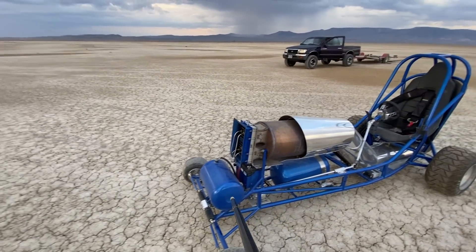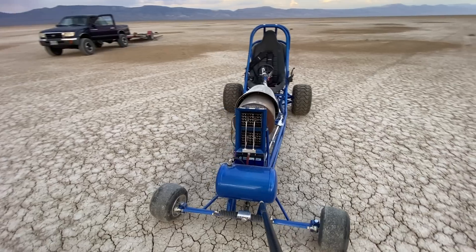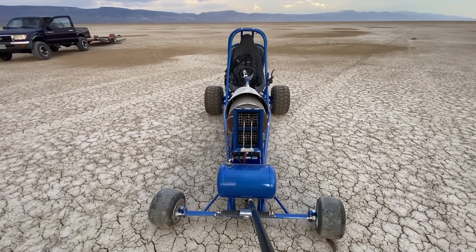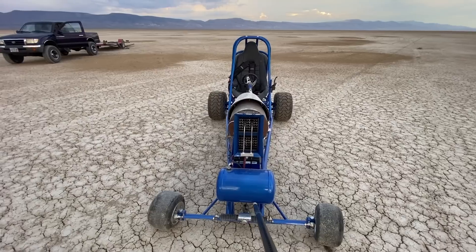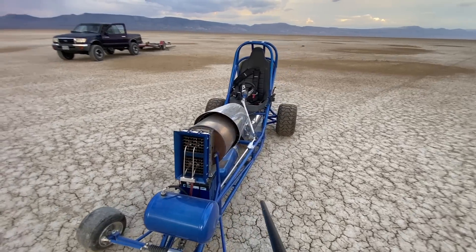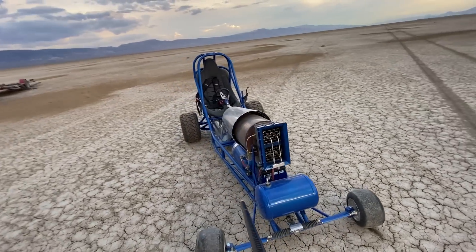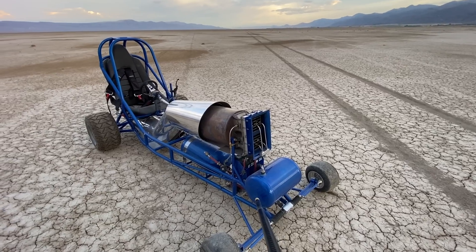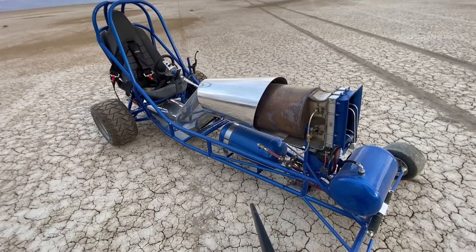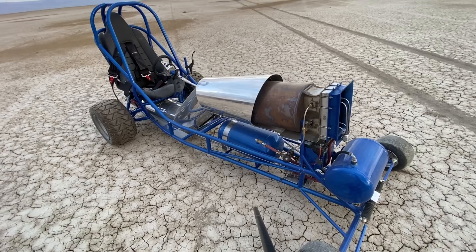The one-way reed valve makes all the gases rush out the tailpipe, and then the negative pressure from the gas rushing out opens up the reed valve, sucks in more air, which mixes with fuel. If you look at this, it looks like those are fuel lines going into the front. Actually, they're not — those are starting air from my tank down there. I have 120 psi starting air in that, just from a regular air compressor.